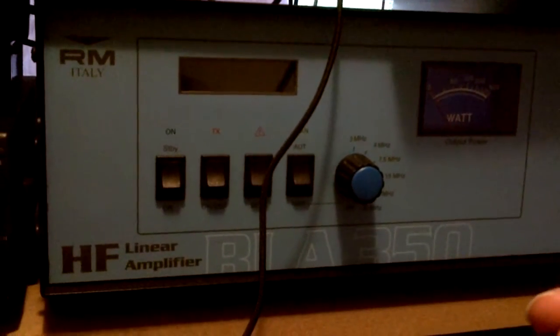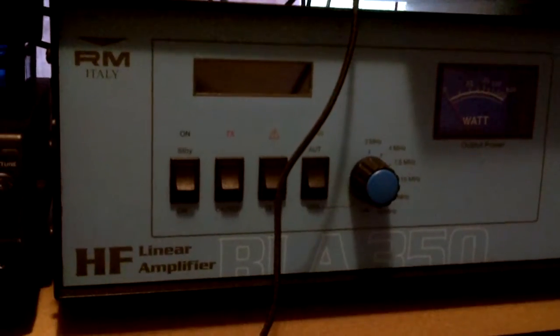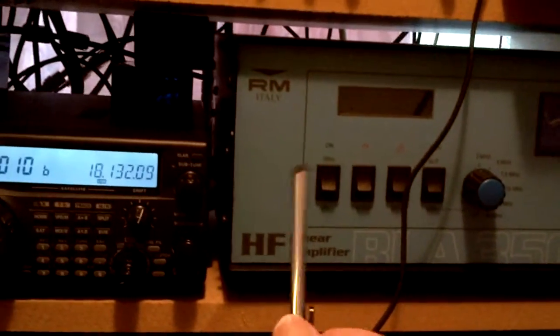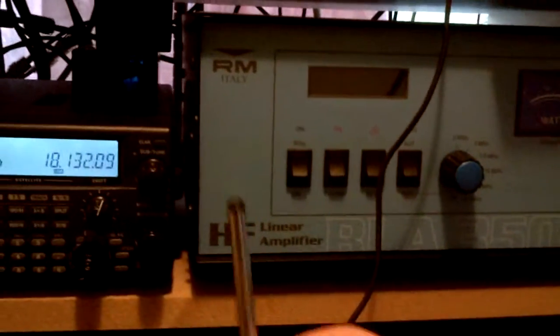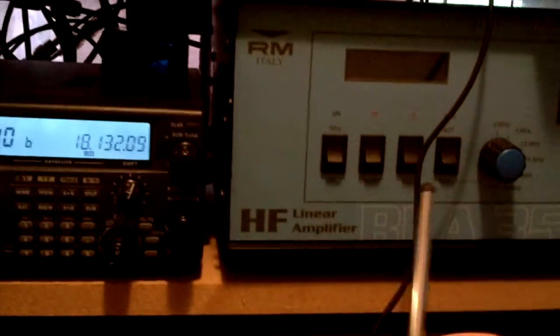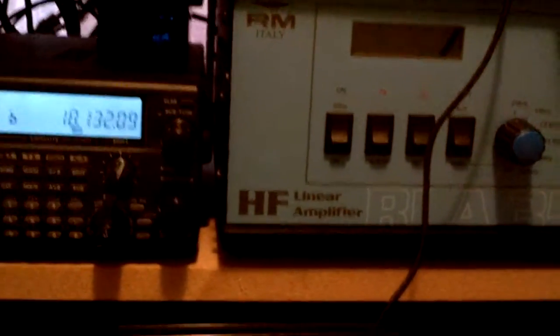Sometimes it might show you've got six watts — it's just a mismatch between the radio and the amplifier, so don't worry about it. As long as you've got eight watts coming from the radio going into the amp, if you can set it up the same, i.e. eight watts, it's just to limit the amount of power going into the amplifier. But what it's supposed to do and what it does do are two different things.